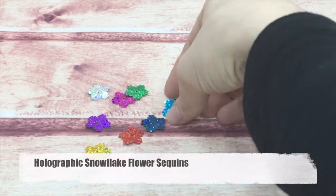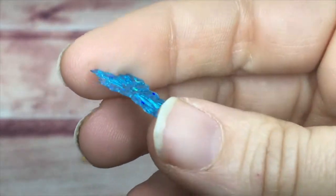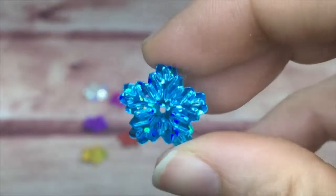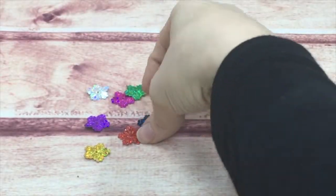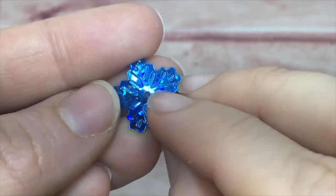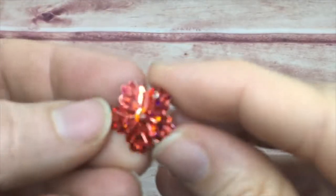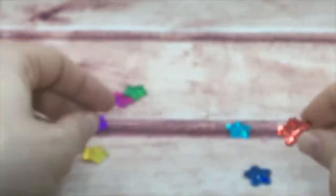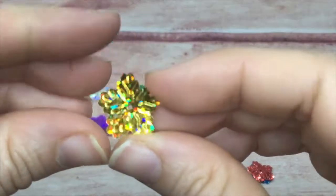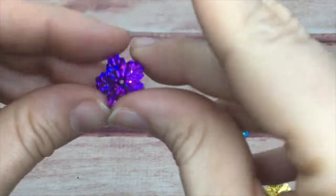Next are my holographic snowflake sequins. These look like a flower, but inside is embossed a snowflake. You can still use these as a flower or on a Christmas card — they look like a snowflake and like a ruffled flower from far away.